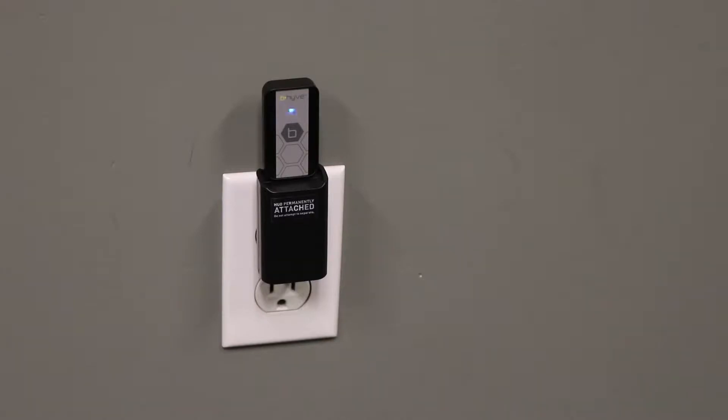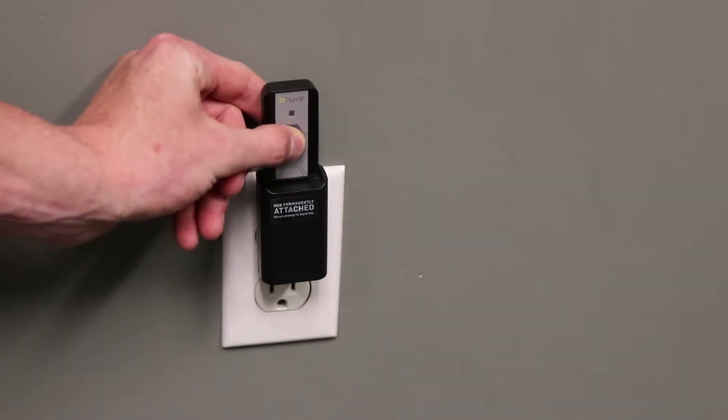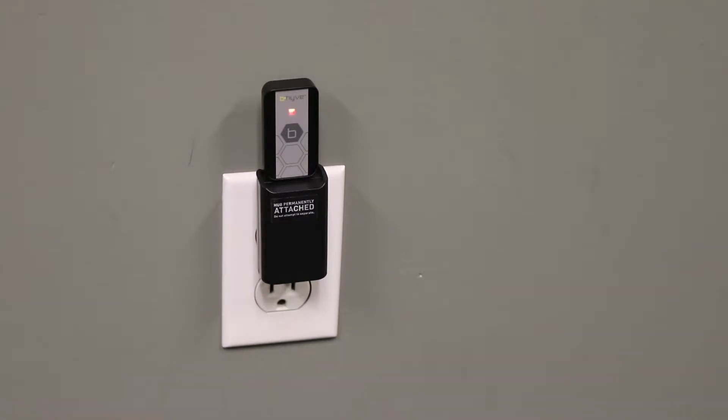If you haven't paired to your Wi-Fi within one hour of plugging in your Wi-Fi Hub, it will go out of pairing mode. To get your Wi-Fi Hub back in pairing mode, press the button on the front of the device five times. The light will flash red and then blue, indicating that the Wi-Fi Hub has reset and is ready for pairing to continue.